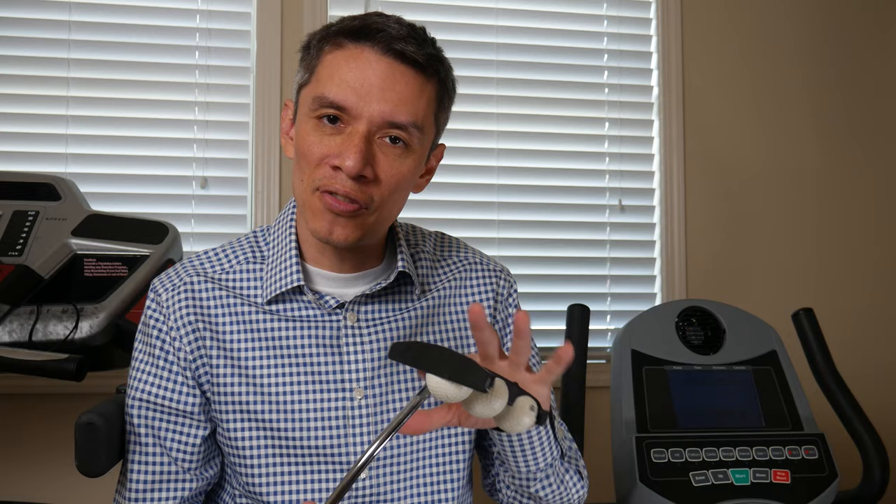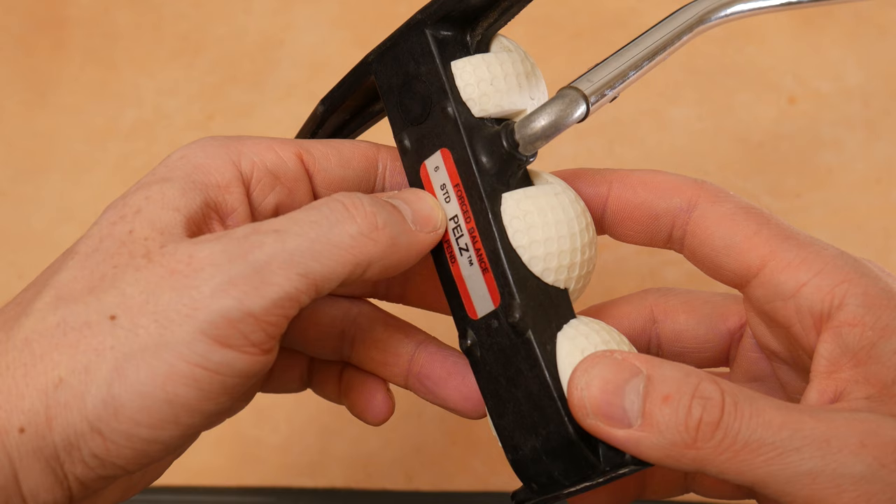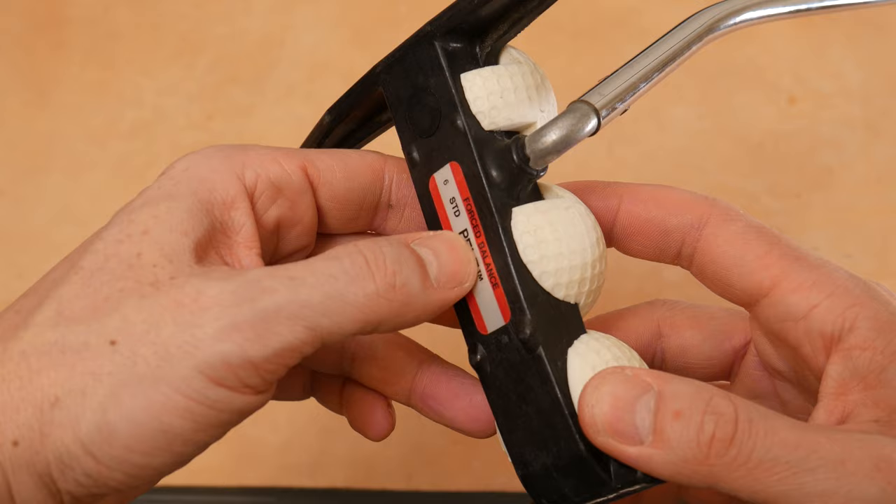So we should talk about how to identify this interesting putter and some of the materials they used at the review table. Here on the sole you can see the sticker where it says face balanced, six standard — I believe that refers to the loft — Pelz, patent pending. It looks like a red, silver, red decal right here.